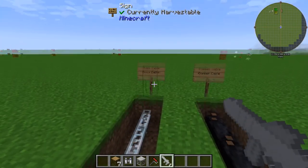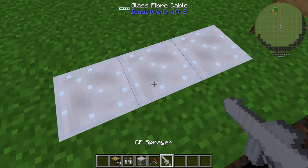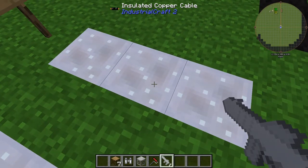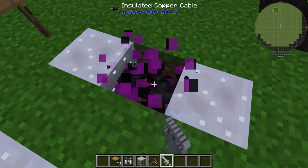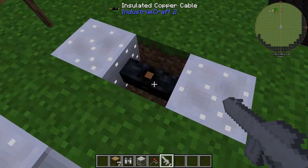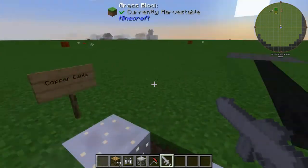Here's a cool thing with glass fiber cable and copper cable. If we shoot some construction foam in — the cool thing is your cable will not be destroyed. If we break the foam, the construction foam will break, but the cable still stays intact. So that works on all Industrial Craft cables.